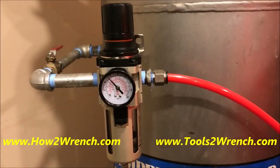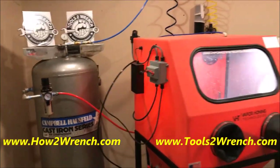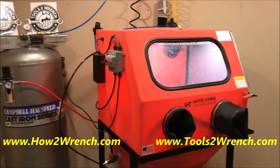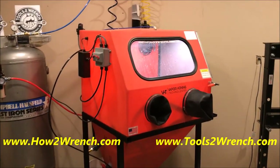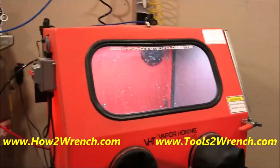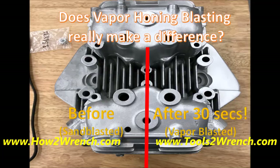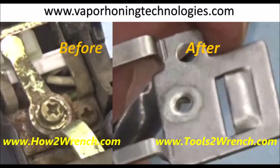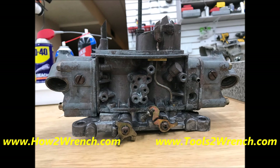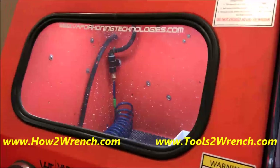This was really the best example I've had to see what that difference is. When I got the vapor honing technologies machine about a year ago, I've had no complaints. You guys have seen numerous videos of me cleaning carbs, cleaning parts, and everything I've done with this thing. And I've been thrilled with it.